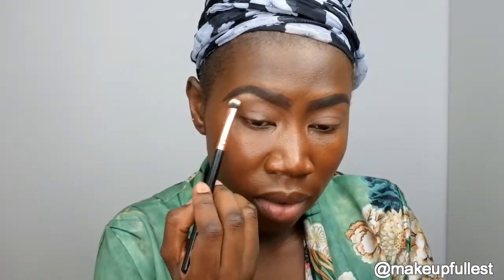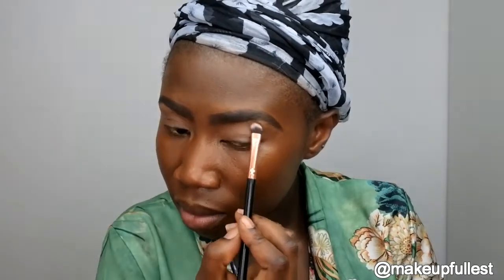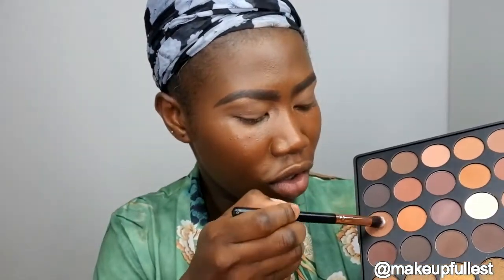Now that that is done, I'm going to take this highlighter and highlight my brow bone. I'm going to take the Morphe 35R palette and use this brown here as a transition color.